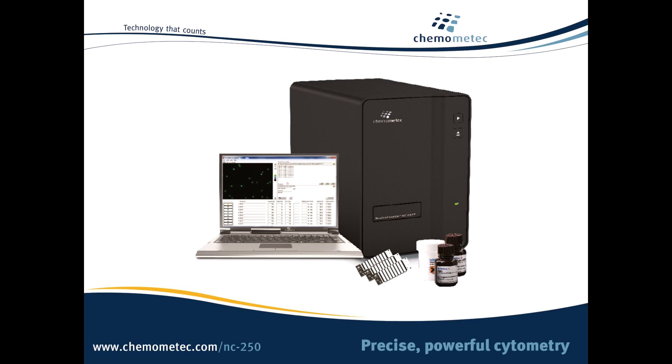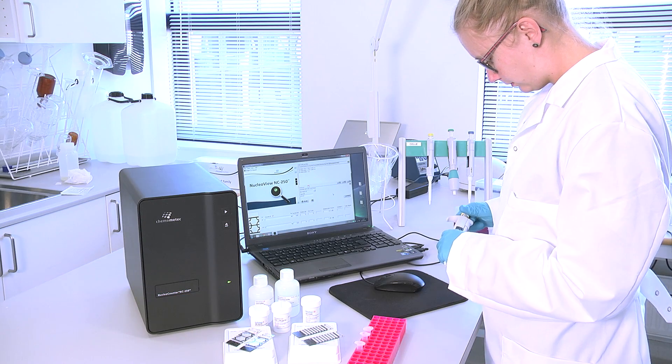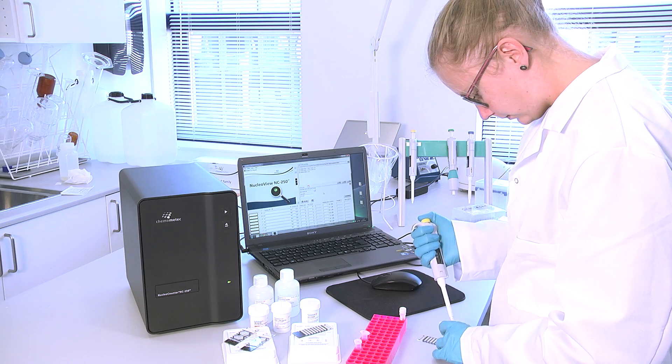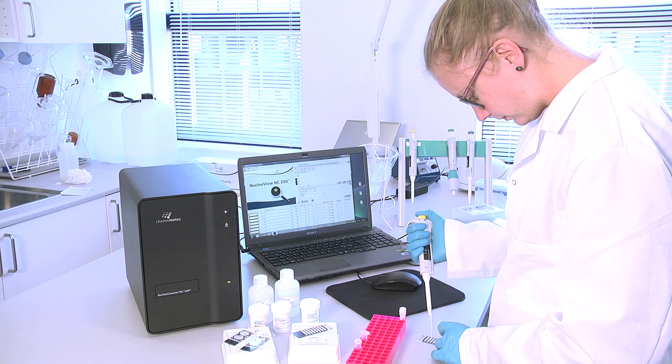The Nuclear Counter NC250 offers powerful, precise cell counting and more. You can perform up to 8 precision cell counts in less than 3 minutes.